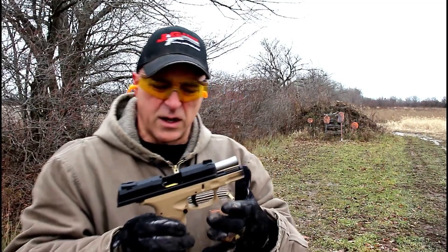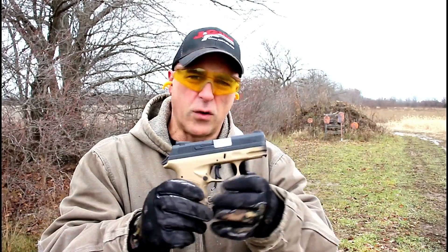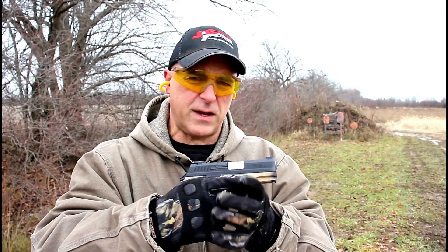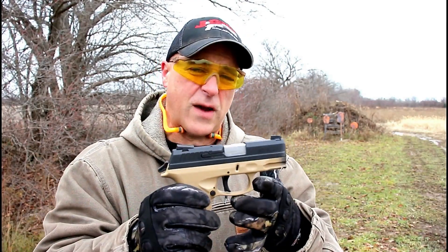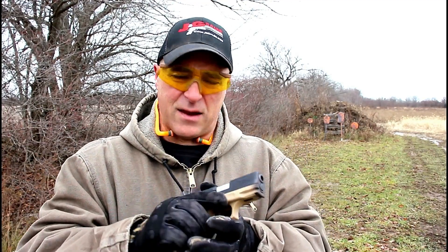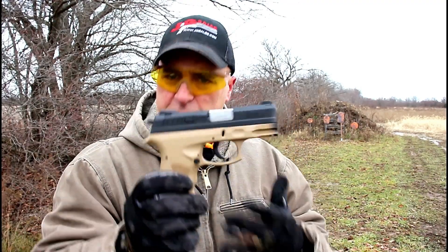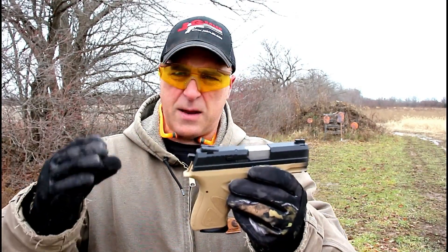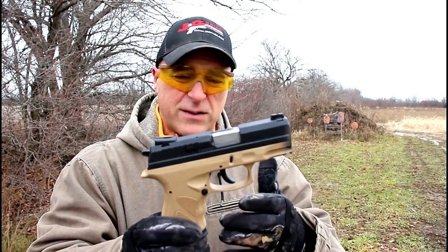It does fire self-defense loads with no problem. The not-so-good is my accuracy — it took a little while to figure out exactly where this gun points. Every gun is different, and when you shoot them side by side it gets difficult. I'm not making excuses for the TH9C; I think it definitely has potential. I may take it to an indoor range and put a couple hundred rounds through it to see if I get better and find out exactly where I'm hitting.